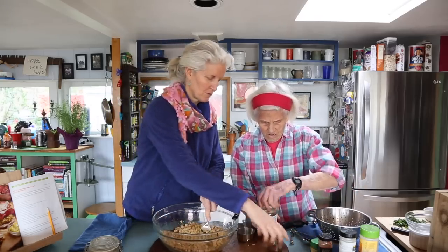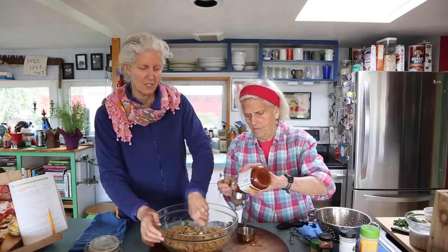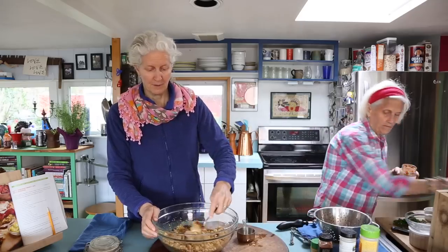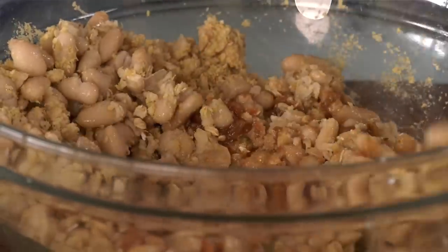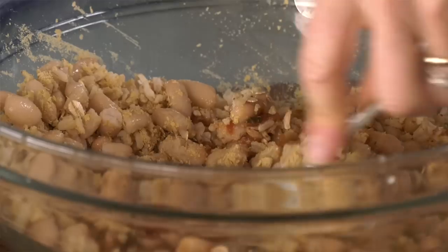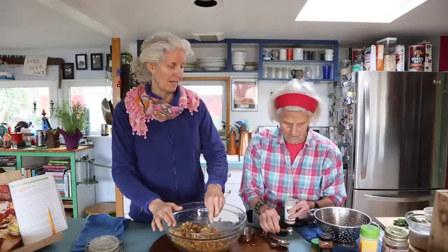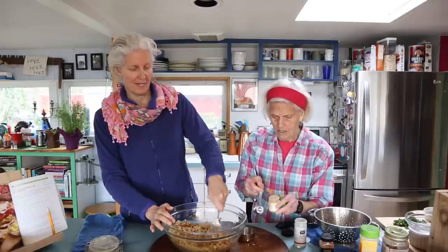And a quarter cup of salsa. This is the basis of it. When you're making burgers, you have to have a cooked starch in there — that cooked rice. Just get some beans in there and smash them. Then get the spices in there. We're going to do a half teaspoon of turmeric and half teaspoon of smoked paprika, because that gives this color.